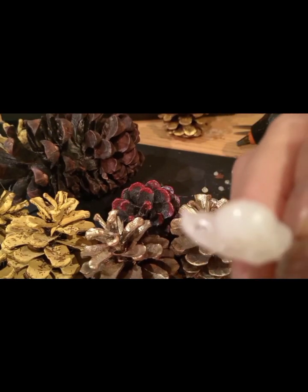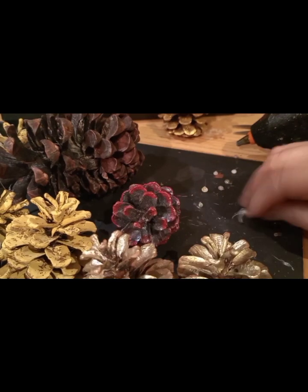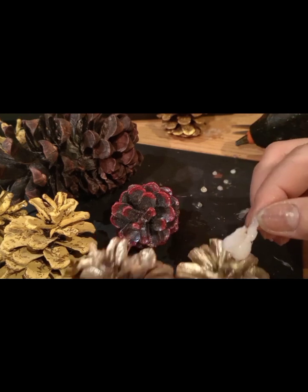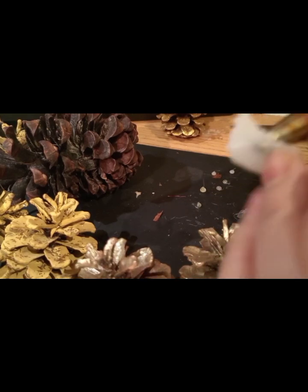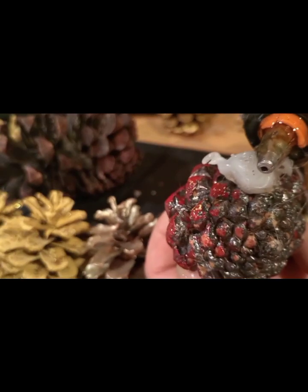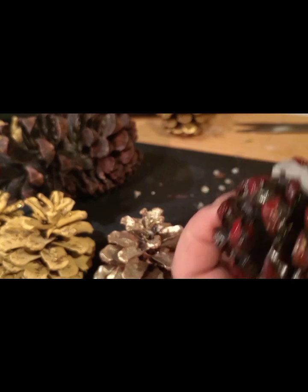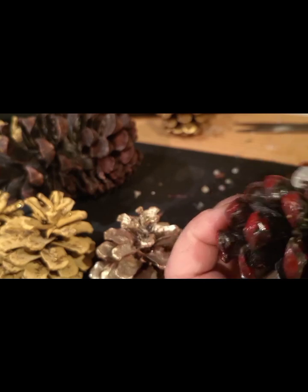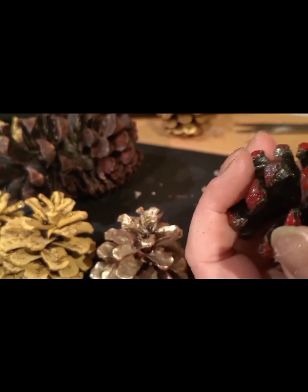This here is recycled glue — glue that had already melted and dried, so I'm recycling it again. I fix it on the back side so that we can save our glue, because glue sticks are very expensive. I melt it again and utilize it. I just press the dry glue with the hot glue gun so that it will melt.